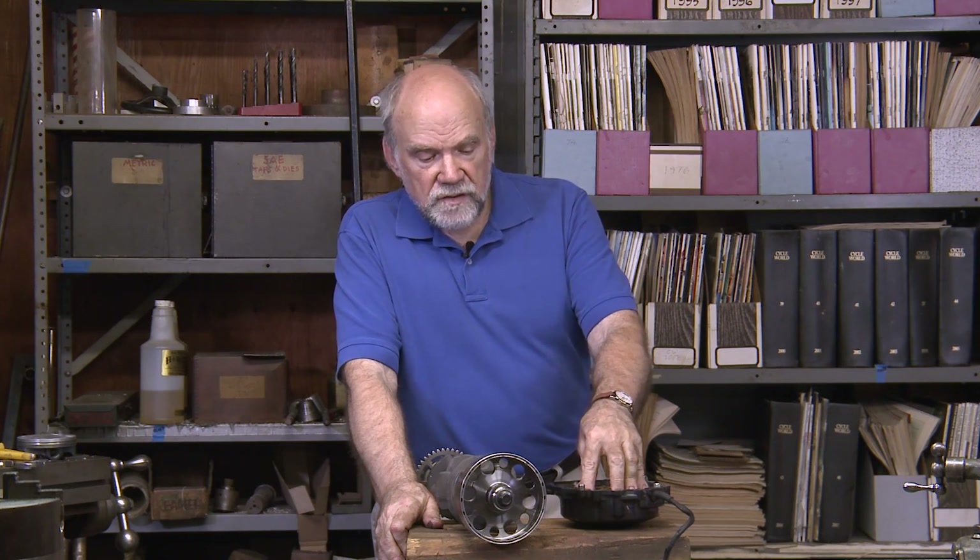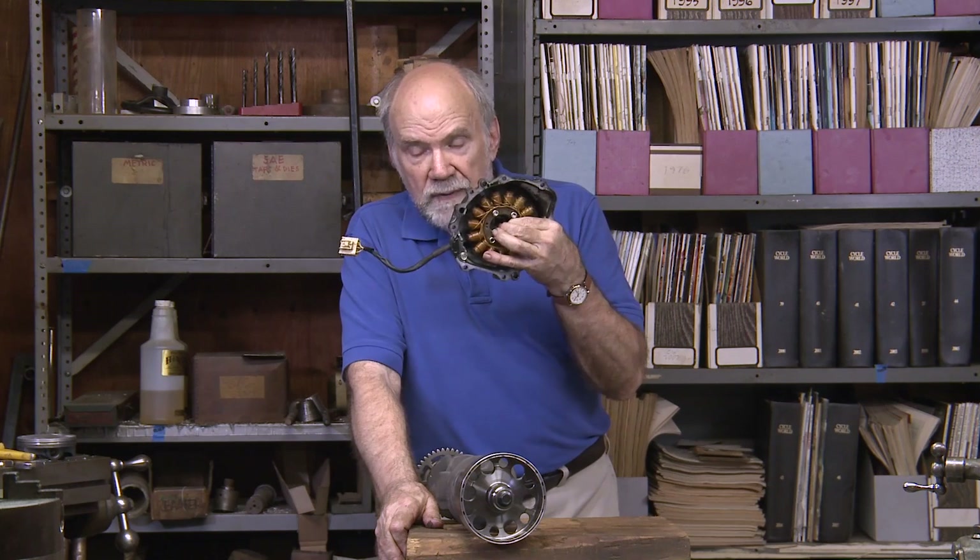The more electronics that the manufacturers put on bikes — fuel injection is electronic, the ignition of course is electronic, and all of the new rider aids are electronic — every year the need for electric power on the motorcycle increases, so alternators have had to become more and more powerful.